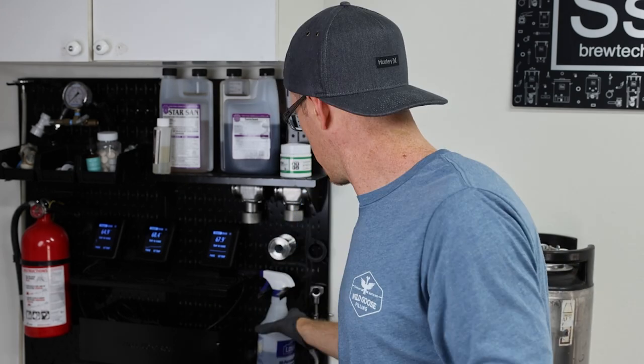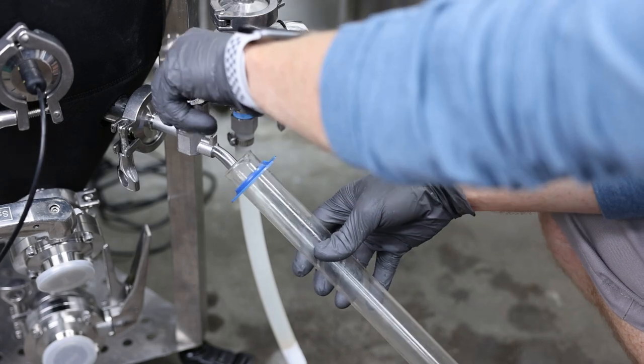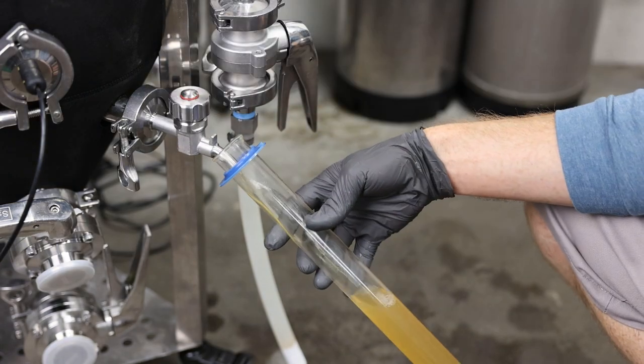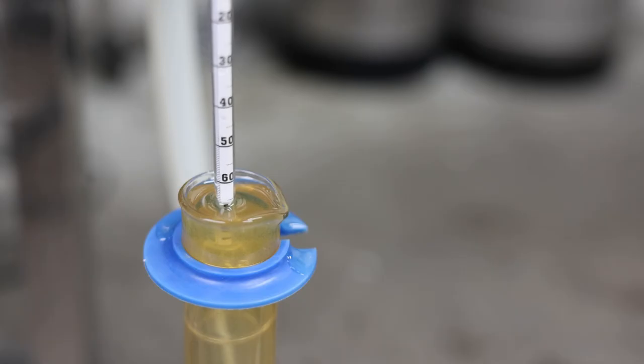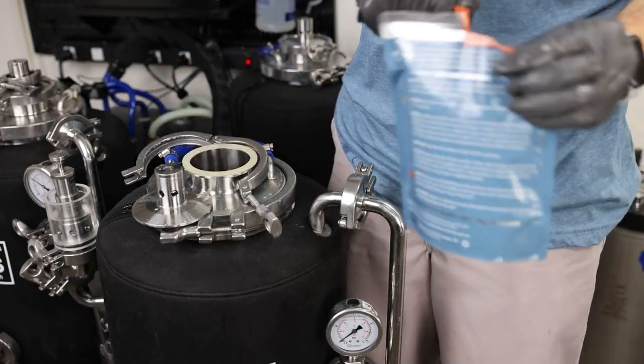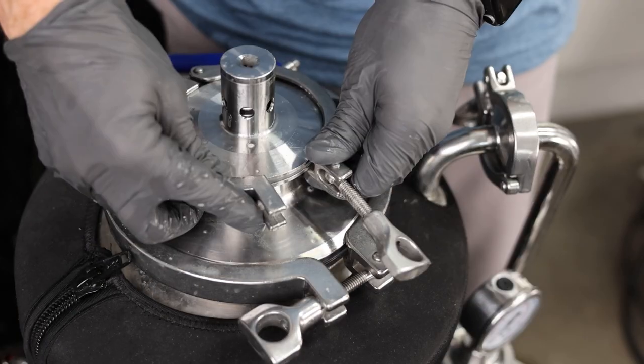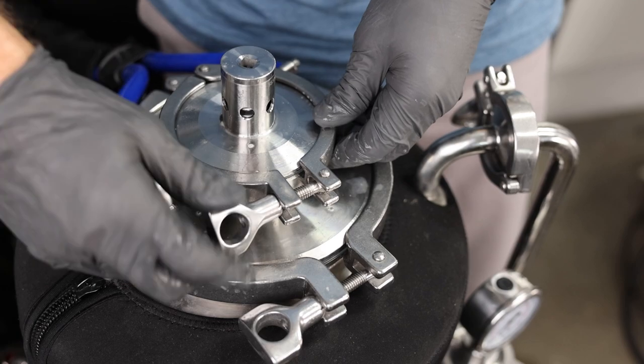Now that the wort has cooled down and been oxygenated, it's time to add the yeast. I'll first take a gravity sample — we're at about 1065. The final step is to add the yeast. I'll add 2 packs of London Ale 3. And in about 3 to 4 weeks, we'll have a fresh American IPA.